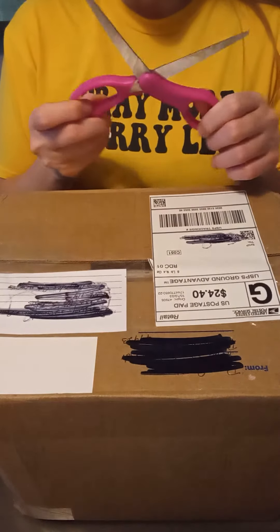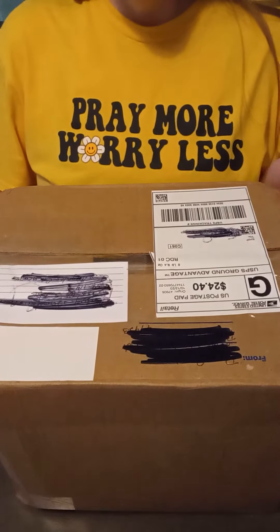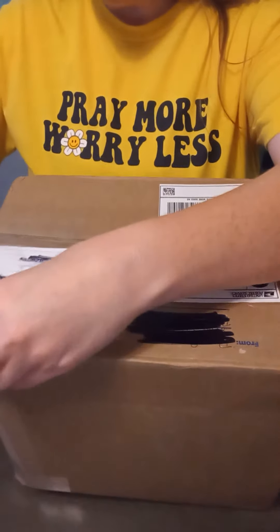Hey guys, I have a box opening video to share with you guys. This box is actually from my mom, so let's get on with it and see what's in here.